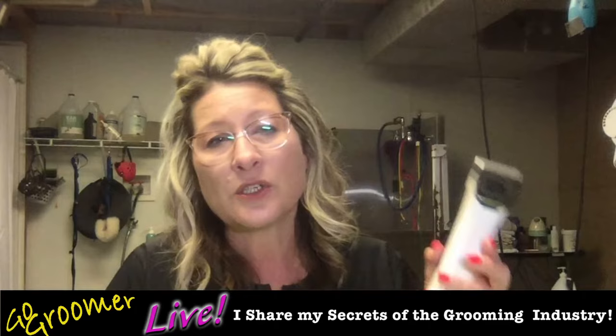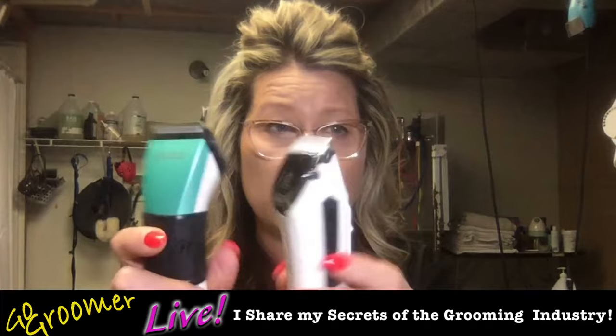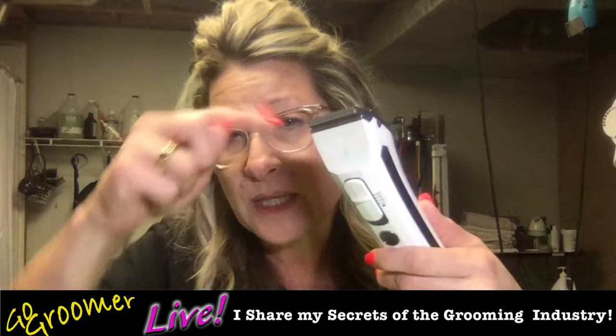I love to use the Kenshi Flash for sanitary trimming too — the blade does a better job. When it comes to performing any sanitary work — pads of feet, private areas, around the eyes and ears — I rely solely on my 5-in-1 clippers. I always use my 5-in-1 clipper for sanitary work: pads of feet, private areas, corner of the eyes and ears. Those are sensitive areas, and these blades are gentle to the skin, lessening the chance to cause irritation.